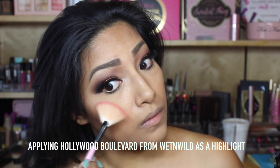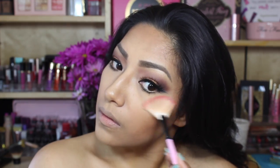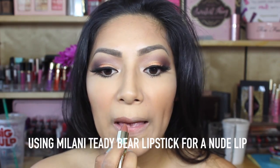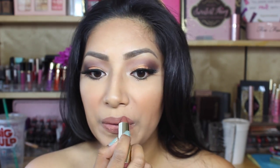Now going in with Hollywood Boulevard from Wet n' Wild, I'm going to apply this beautiful highlight. Going in with my favorite blush — it is from Milani, it's 06 — I'm going to apply that to my cheeks. Then I'm going to go in with Milani Teddy Bear Lipstick just to give me a more nude lip, and it smells amazing.